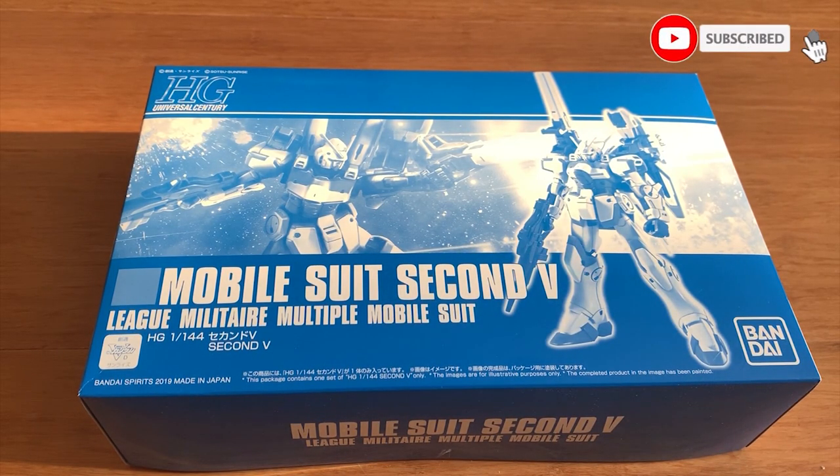Hey, how's it going? Ladies and gentlemen, welcome back to Sammonix's channel. Today we're going to be building the premium Bandai high-grade Universal Century, the 2nd V.